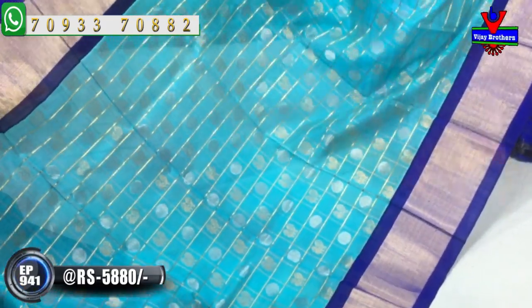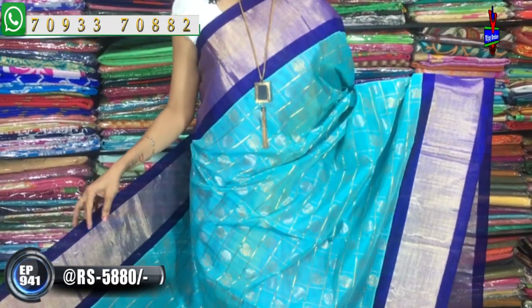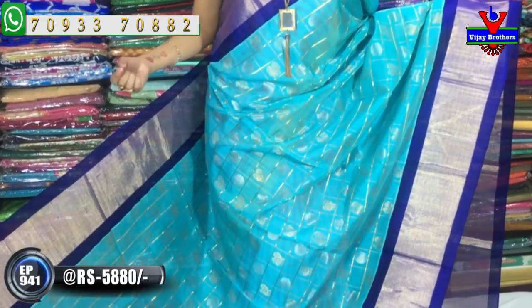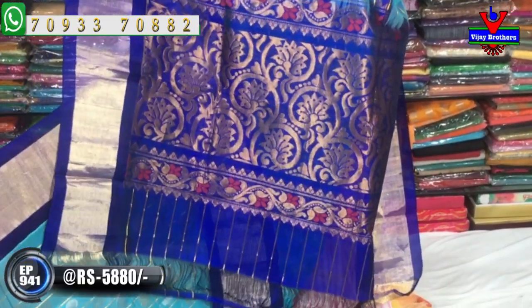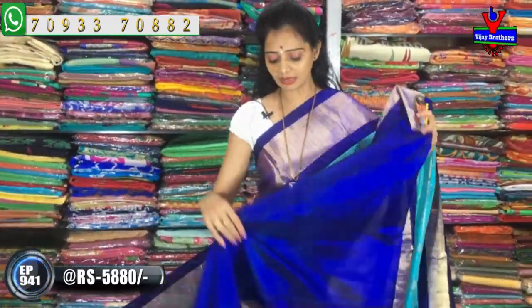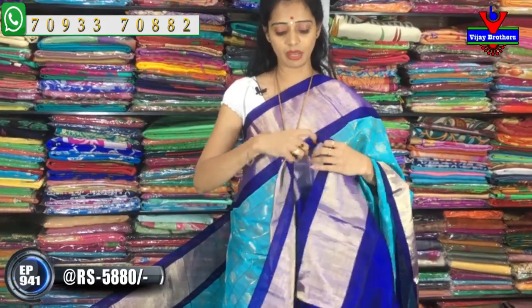Next pattern: same Kuppadam Pattu in light sky blue and navy blue color. It has two sides with big borders of equal type. The middle part has a polka dot design in gold color with alternate boxes.